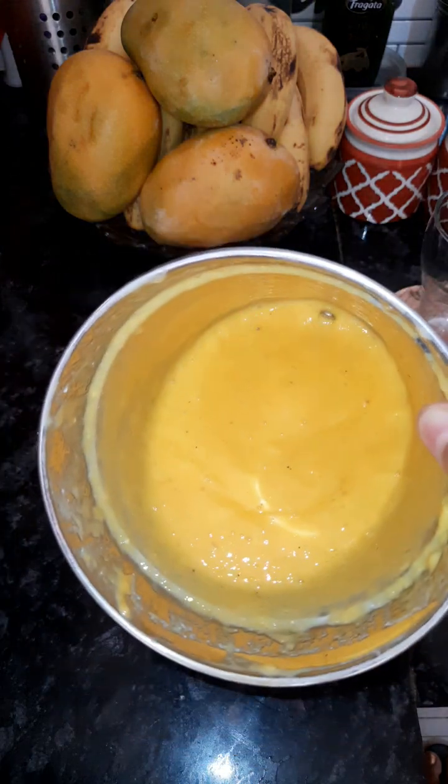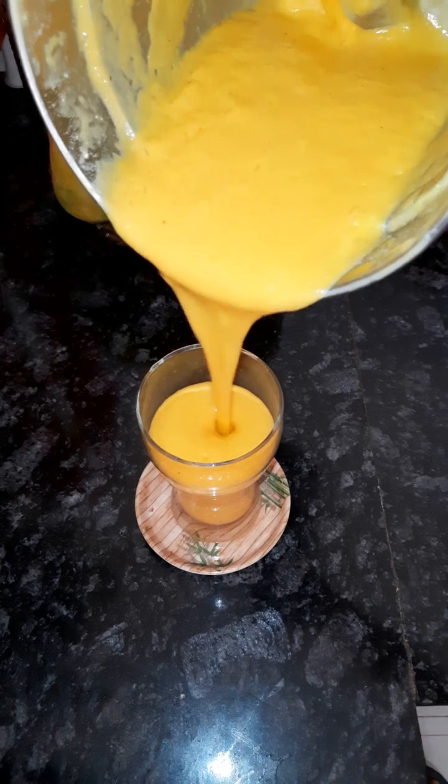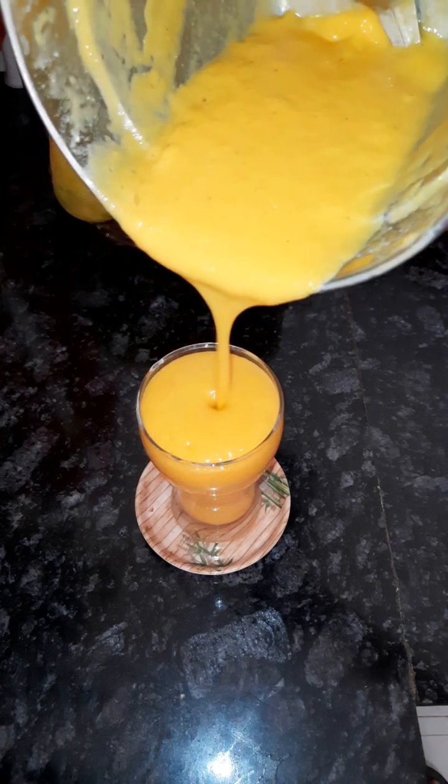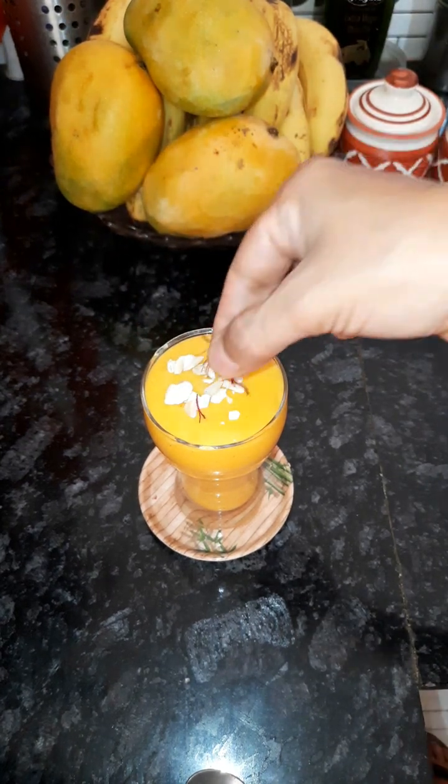We will get the lassi ready and serve it in a glass. Look how much lassi this made — it is so yummy. We will garnish it with a little kaju.